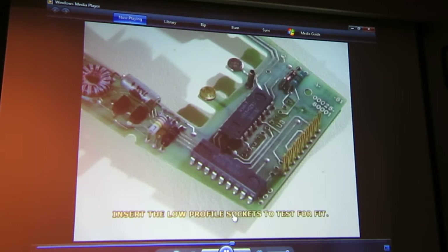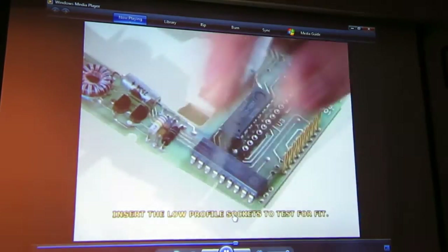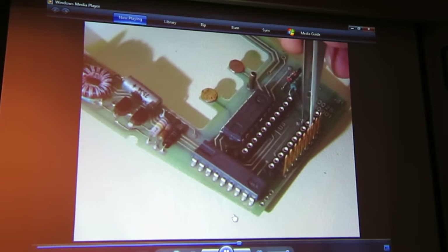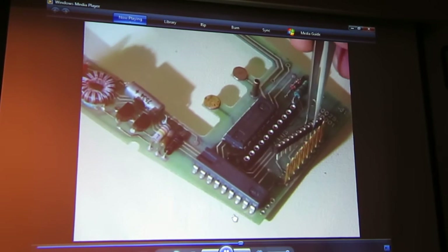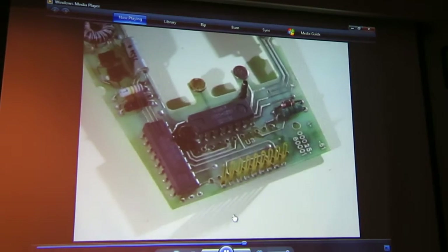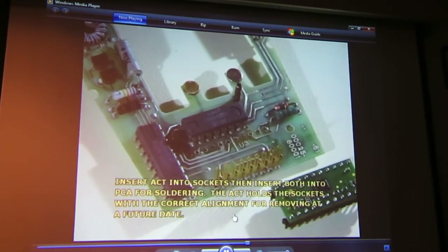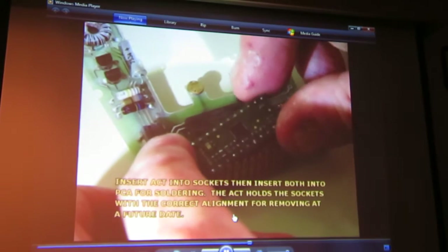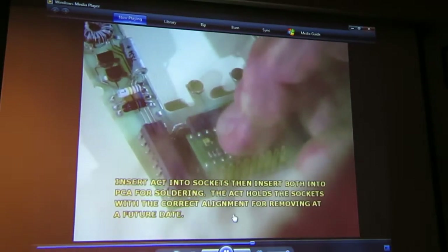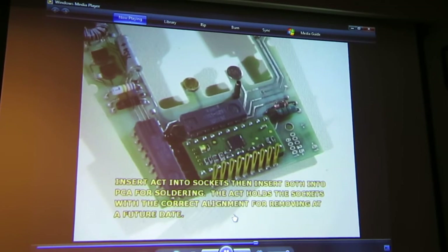Now I'm not going to bother cleaning the flux off — I'm going to fit the low-profile socket. I'm trying to get it on, and you'll notice those went in beautifully. Where do you put the flux on the stranded wire? I do put the flux on the stranded wire also — it just makes it fall and wick. They just pop right in. The problem is you turn this thing upside down and they're going to fall right out. I've pulled them out and I've stuck the ACT chip on it. So there's the ACT, there's the sockets — that's to get a perfect alignment because these things are going to wobble around.